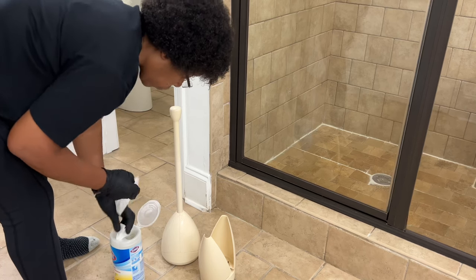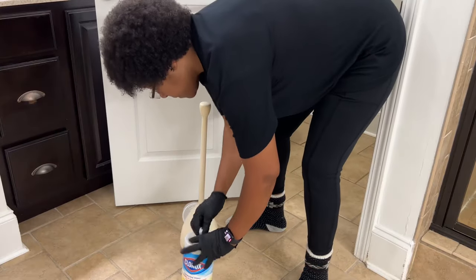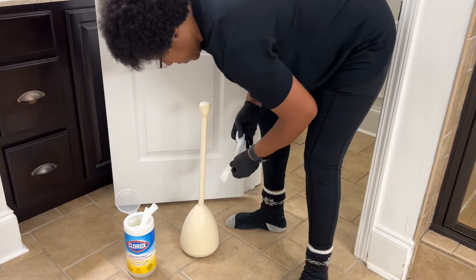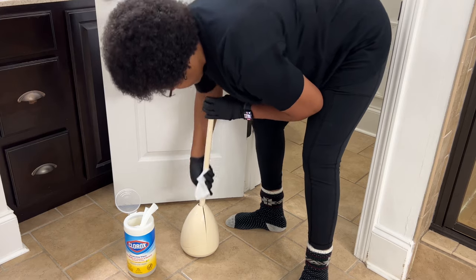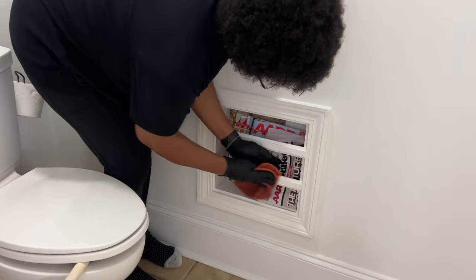Whenever I clean my toilets, I also wipe down the toilet brush and plunger containers. By doing this every time, it prevents odor and bacteria from spreading. I would love to use the disposable cleaners, but we have a septic system, so it's not recommended.